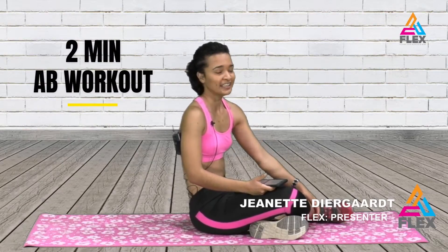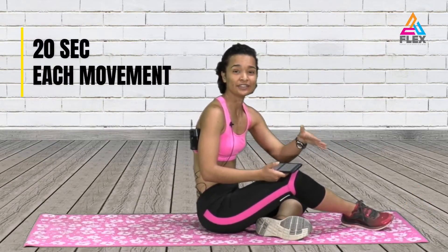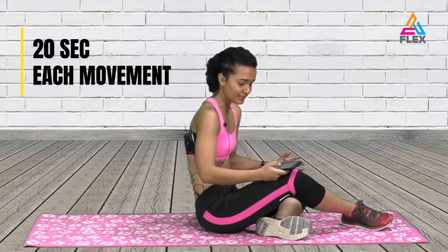Good morning and welcome to Flex in a Minute. I'm Janette Irgaard, your presenter for Flex. For today's Flex in a Minute we are going to do a two-minute ab workout. This one is not too difficult. We're going to do 20 seconds of each exercise, and I have five exercises here.